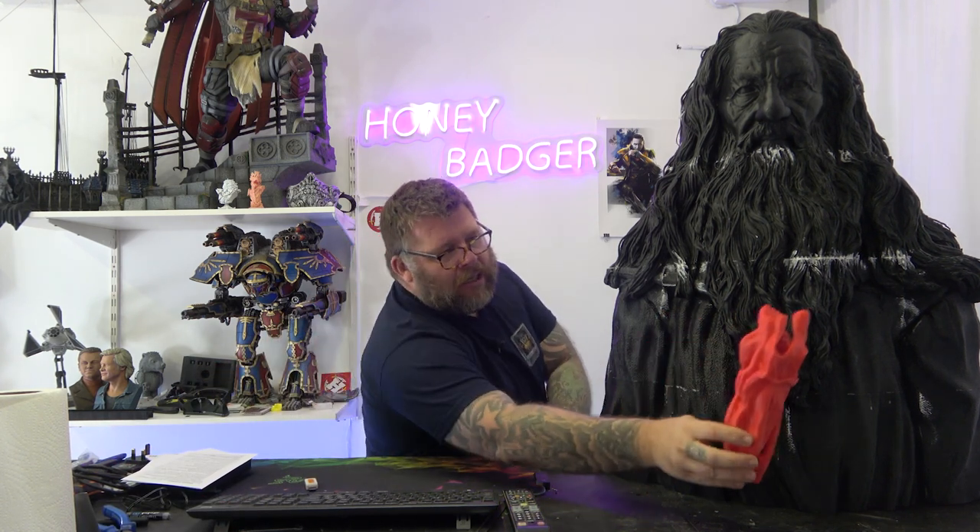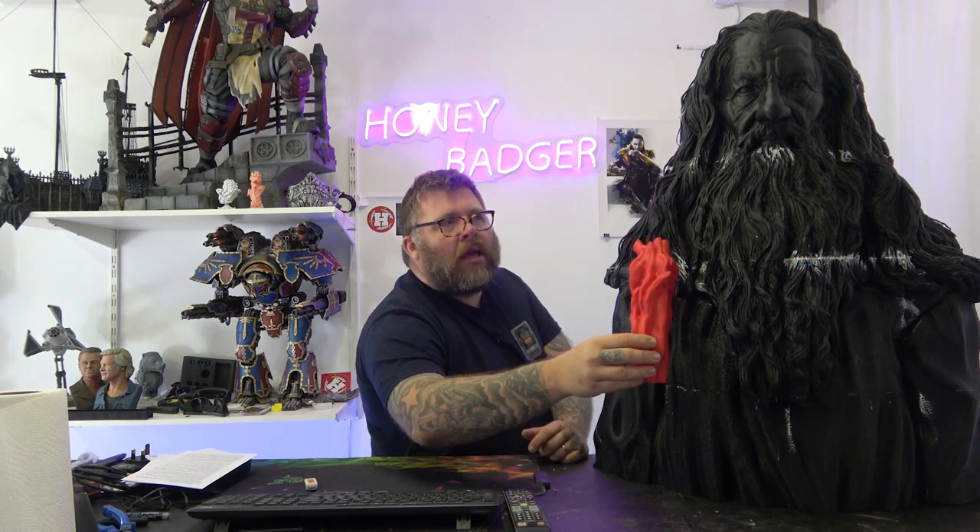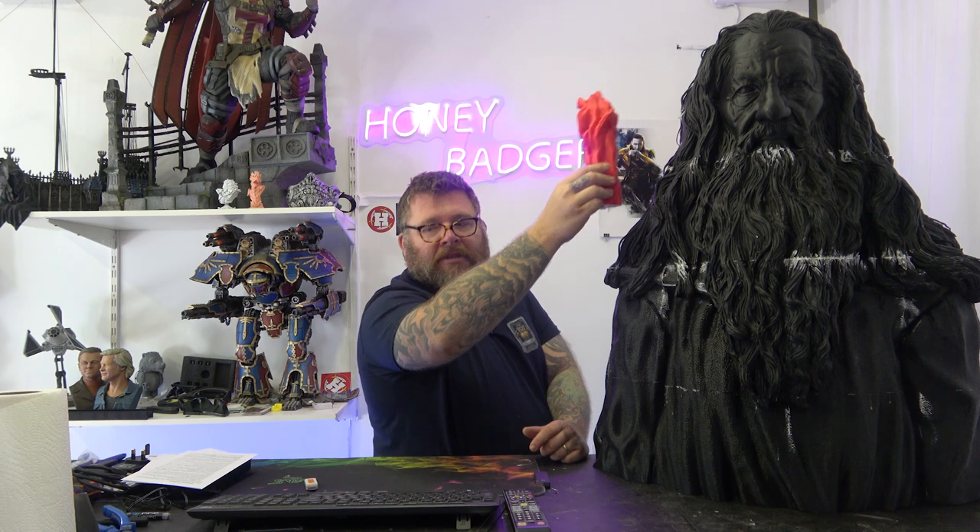He may well be six foot two but he is ginormous. When I brought it over here I had to put it on the back seat of my car, and every time I looked in my rear-view mirror I could see Gandalf looking at me — which was cool but also weird. Unfortunately my car's got tinted windows so nobody else could see there was a giant Ian McKellen on my back seats.